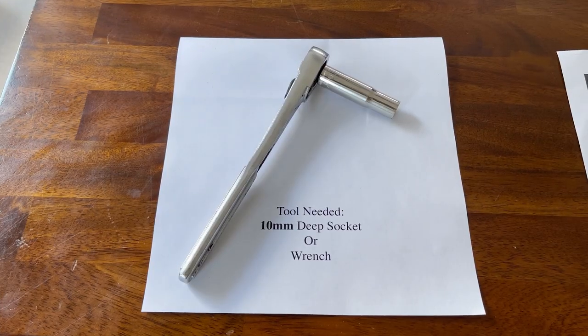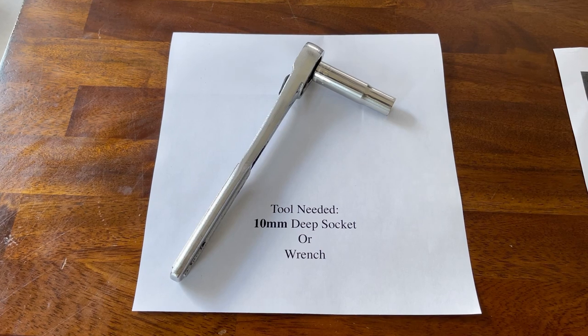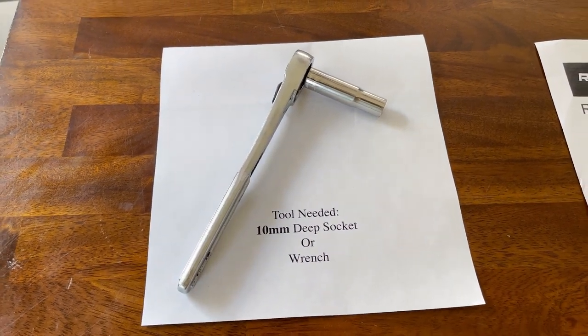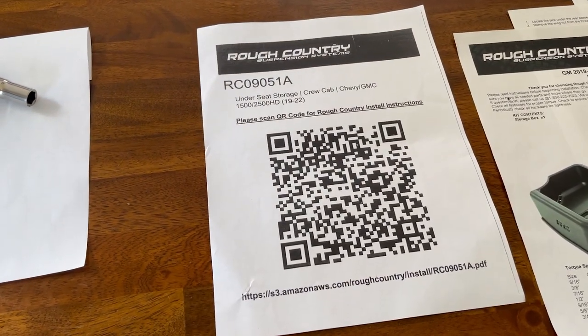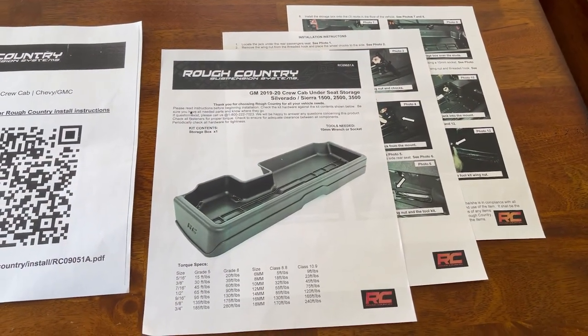Here to show the installation is one of our AT customers. For the installation of the Rough Country under-seat storage bin, the only tool you're going to need is a 10-millimeter deep socket, or a wrench will do the trick as well. In the box, alongside the product, you're going to find a piece of paper from Rough Country with a QR code that will lead you to printable installation directions.